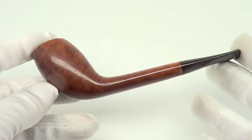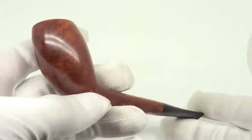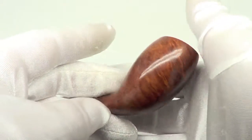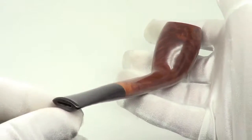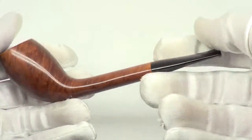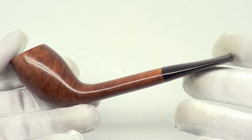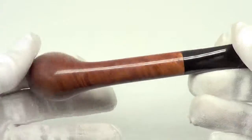Here is a beautiful Anne Julie pipe from Denmark. As you can see, this is a canted billiard freehand style pipe. It's fully restored, sanitized, cleaned out and ready to smoke.